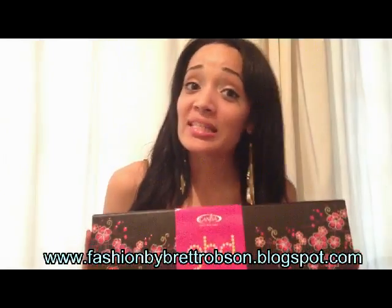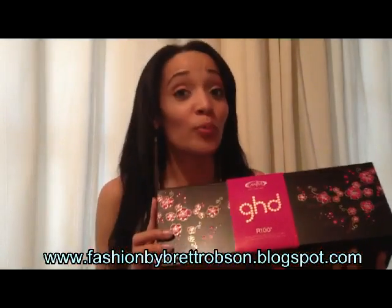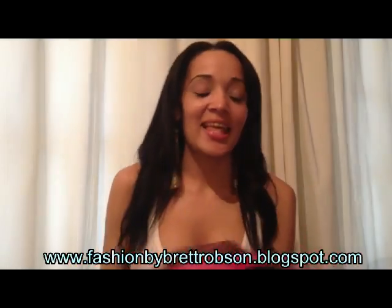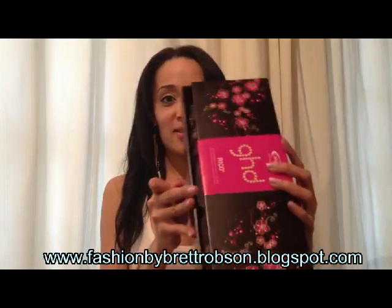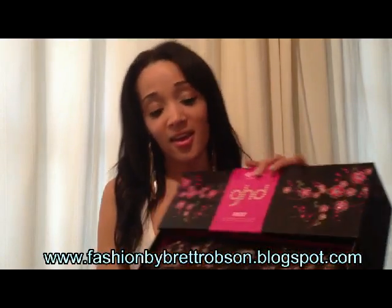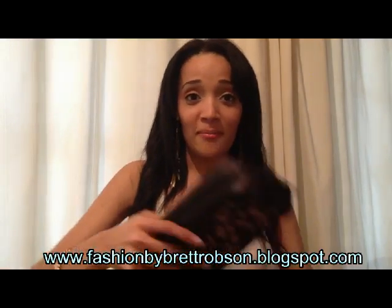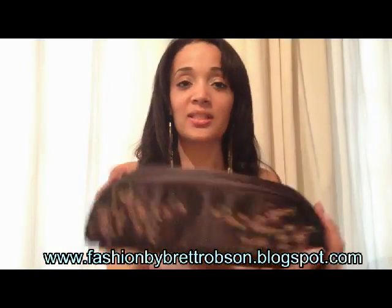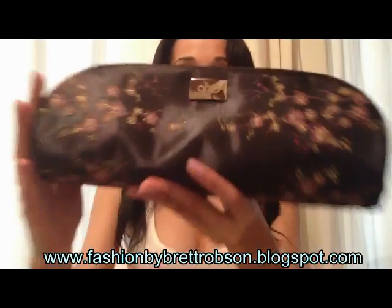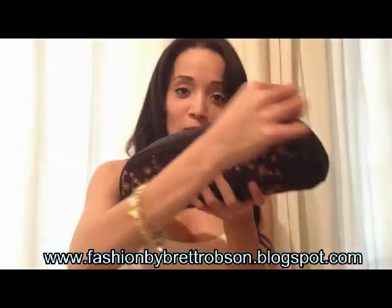Because seriously, if the packaging doesn't get you excited, then I don't know what's going to get you excited. This is super cool. Let's open it — so it opens like this. And here is the awesome bag, Cherry Blossom zip. It's stunning, I love it. Absolutely in love. Open it.